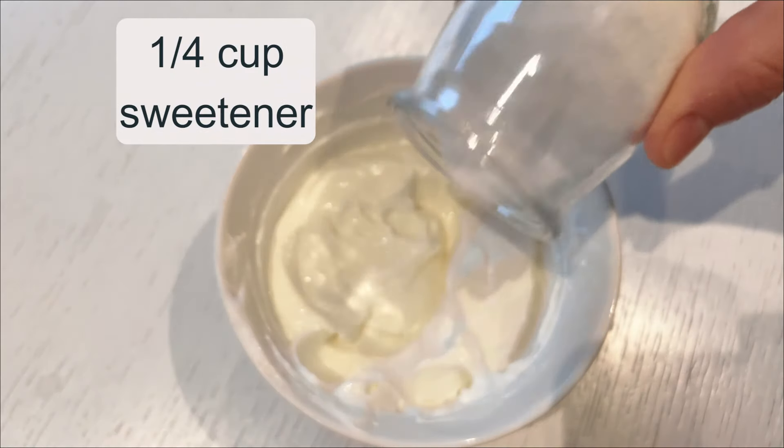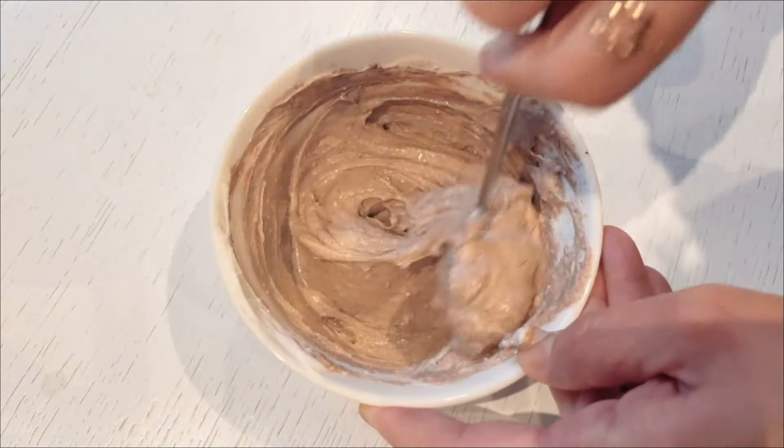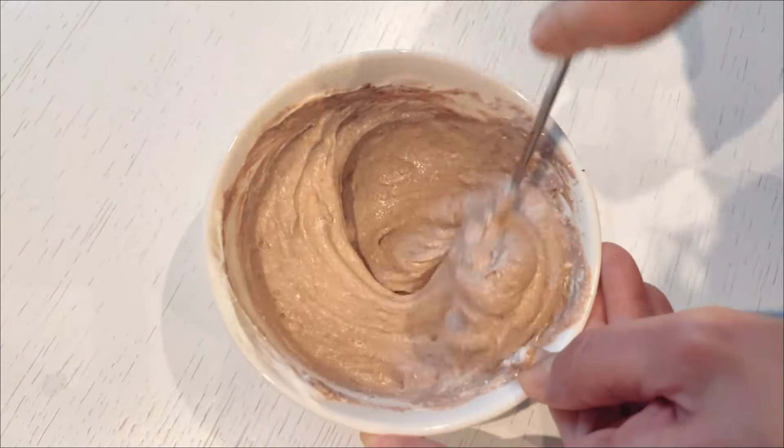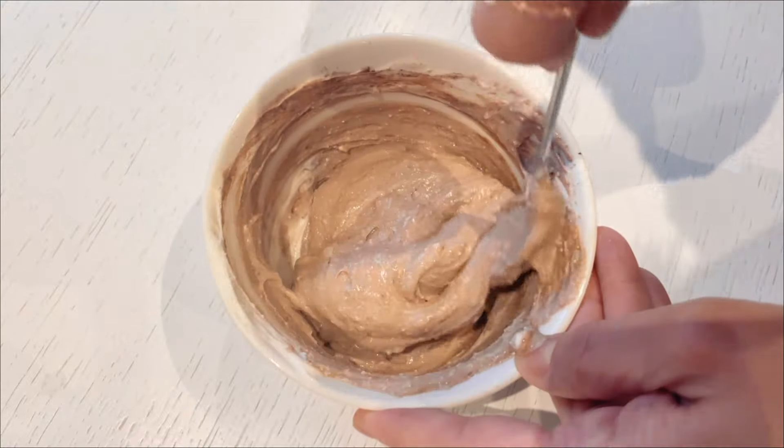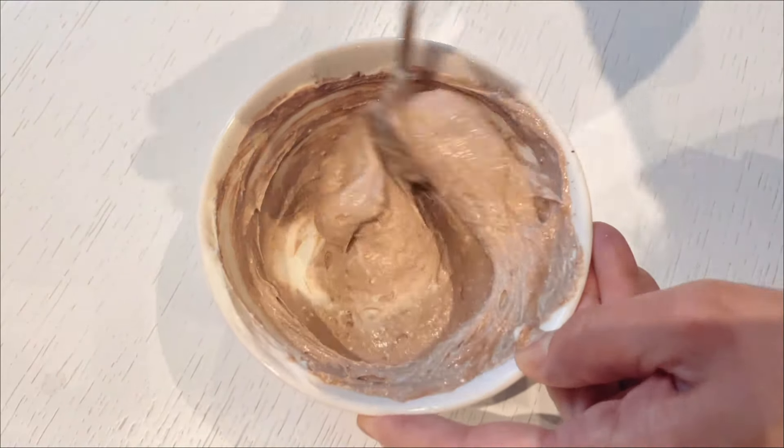In the meantime, while the bases are cooling, I prepare the creamy mixture. In my mixing bowl, I combine a quarter cup of sweetener with a quarter cup of yogurt, and to this I add 1 teaspoon of cocoa. I mix everything thoroughly until very well incorporated.